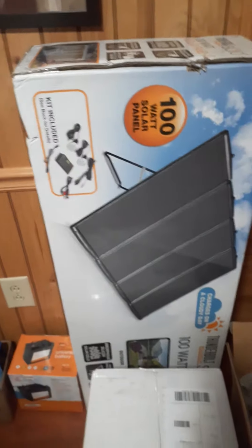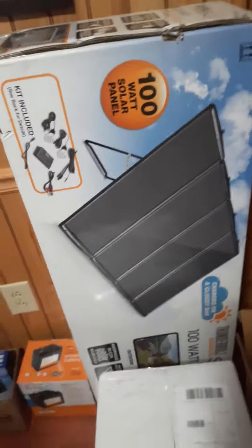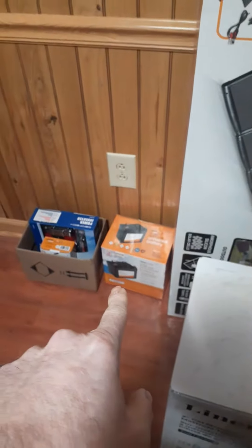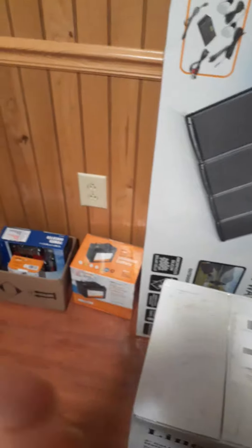I'm not going to open it yet because I kind of want to get totes for this. I know I'm using the battery, I'm probably going to get the battery out and put it on my Dokio, because honestly I didn't realize how big of a box this was. Let me show you how big this is, in comparison.